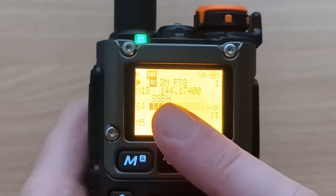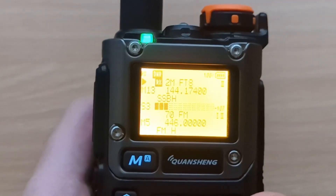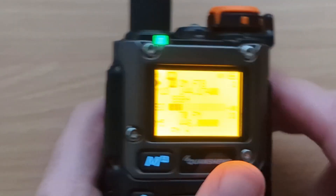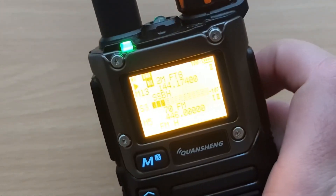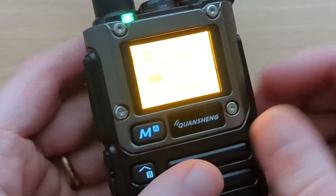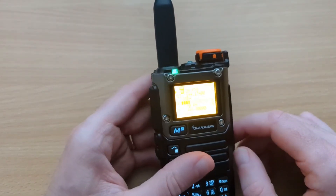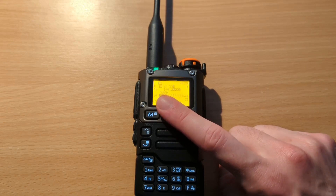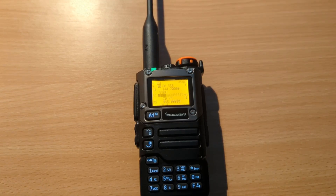Another thing I want to try this weekend is FT8. I've got an app that will transmit and decode FT8, so there's no reason I can't make some 2 meter FT8 contacts. I could build a cable but I'll probably just hold the phone right next to the radio and hope it's not too windy to get a good signal. One thing to note is that it says sideband on the radio, but the radio is not actually capable of transmitting single sideband — it's actually double sideband suppressed carrier.